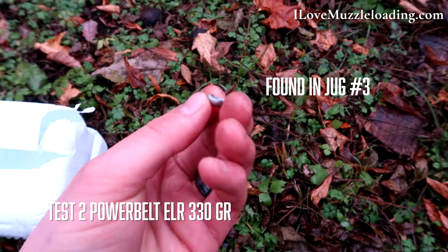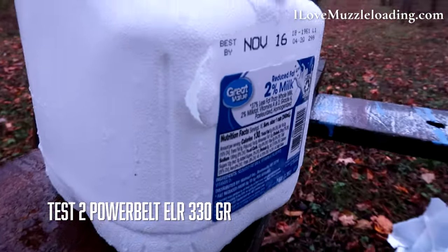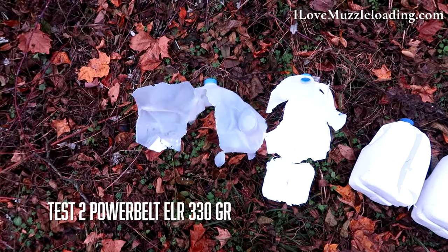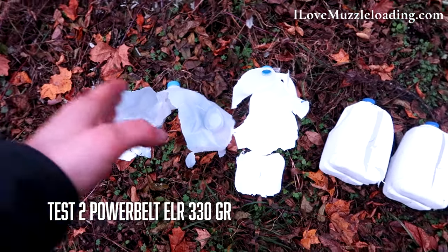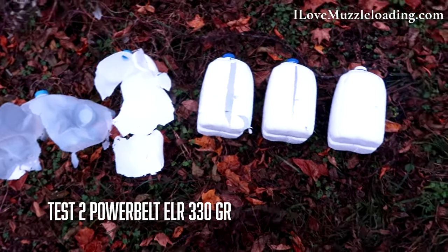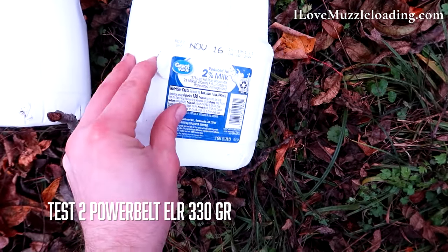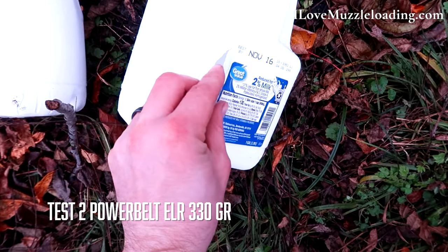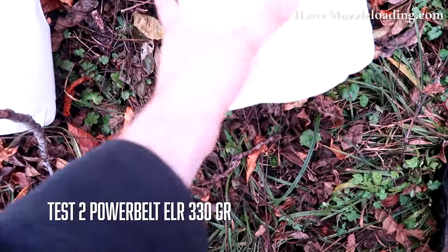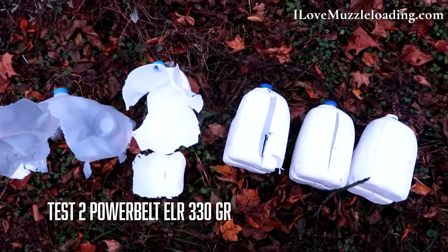There's our little jacket piece, but it doesn't look like we have any recovered slug, which I'm kind of disappointed about, but we know it went through five. I'm going to count this as five because we do have full penetration on that jug. It did not go into number six — we hit there and kind of bounced out to the side. Had it come through straight, I think we could have seen penetration into jug six.